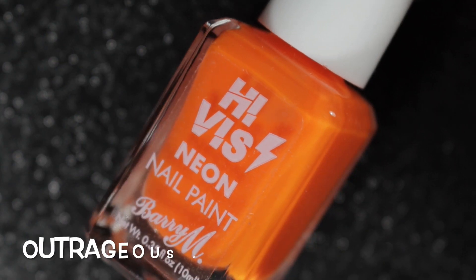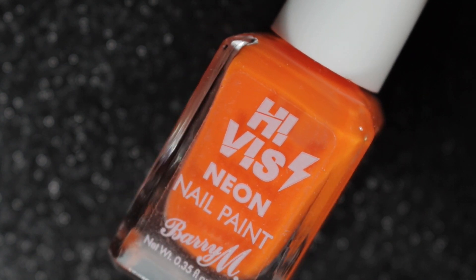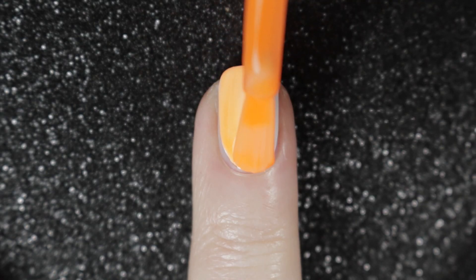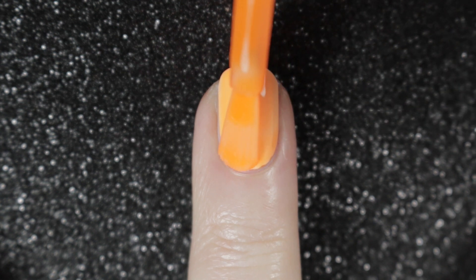The second one in this collection is a neon orange called Outrageous Orange. Same sort of formula on this one, but maybe a slightly more sheer than the pink. Still goes on in two coats though.